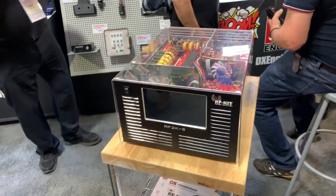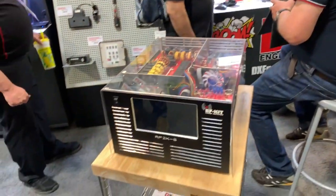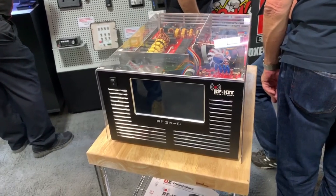MaxNZ7M here at Hamvention, and we're in the DX Engineering booth. As everybody knows, DX Engineering will be the exclusive distributor for the RF kit.